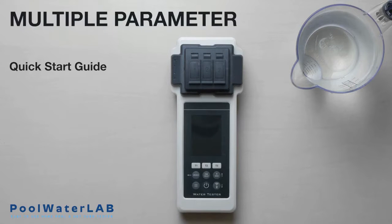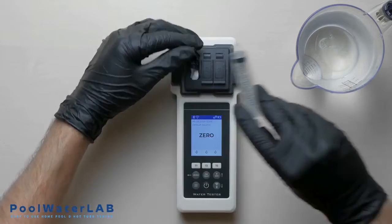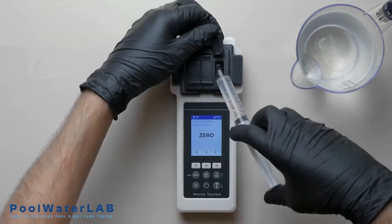Turn on the water tester using the power button. Do not touch tablets with your hands during testing. Add a water sample to all three measuring chambers with a special syringe, exactly 10 milliliters in each.